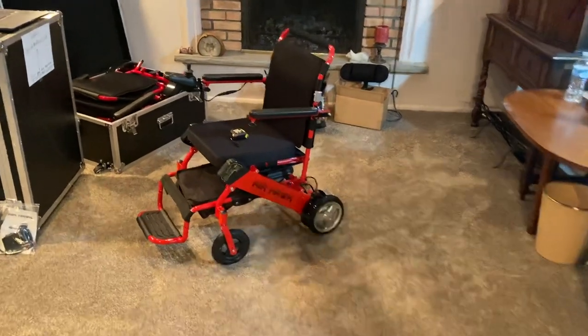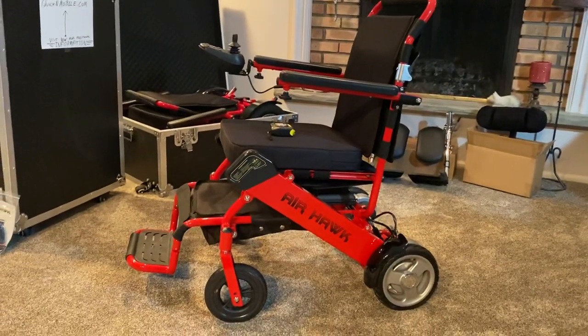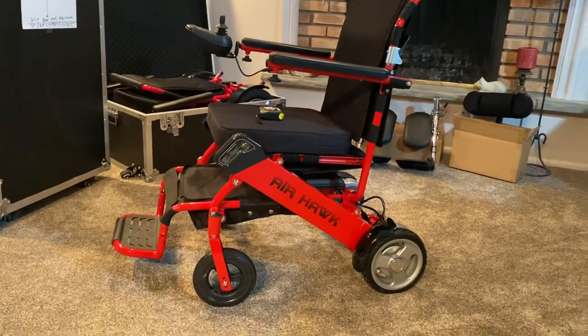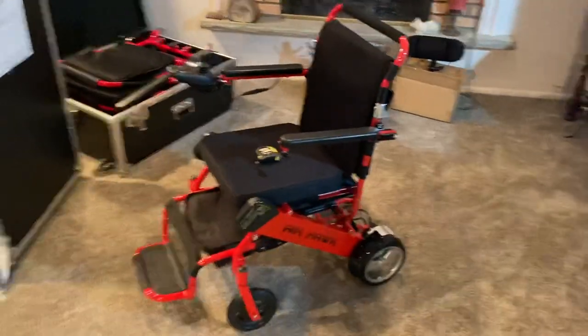Hello, this is Paul from Quicken Mobile, and during the course of this video, we are going to be going over the Airhawk Power Folding Wheelchair, giving our 2020 update.